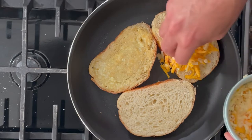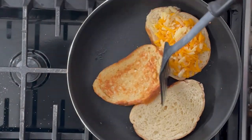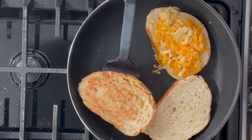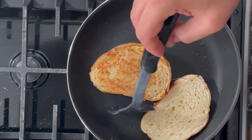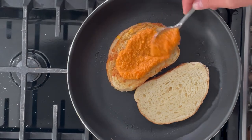Add the cheese to the first side within the first minute, then once the middle piece has a little brown color on both sides, pop it on top of the first piece. Once that's nice and secure, add your romesco sauce to the second floor.